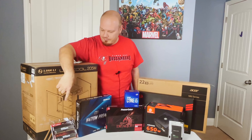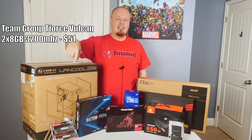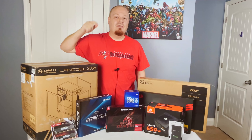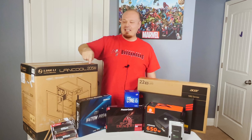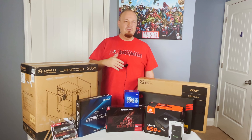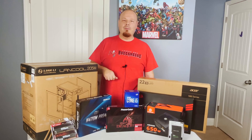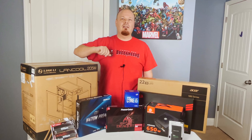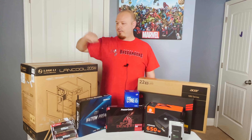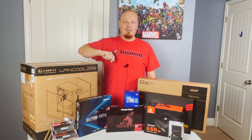Down here we've got the RAM — that is a 2x8 gig kit of T-Force Vulcan. It is 3200MHz and CL16, so kind of your average everyday kit of RAM. I do like T-Force Delta, they are a very good value for the money. That cost about $50, and the case itself was about $55 as well.